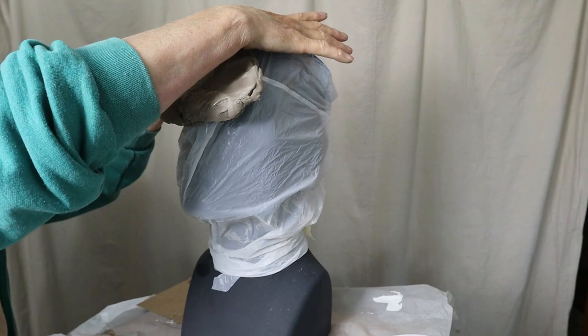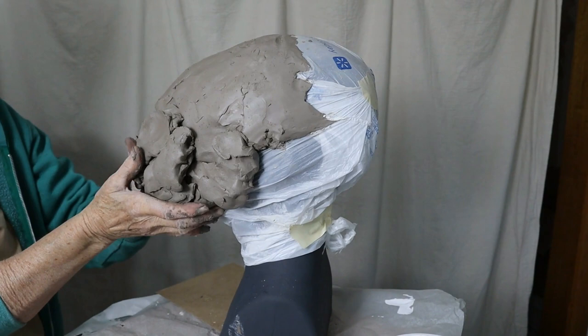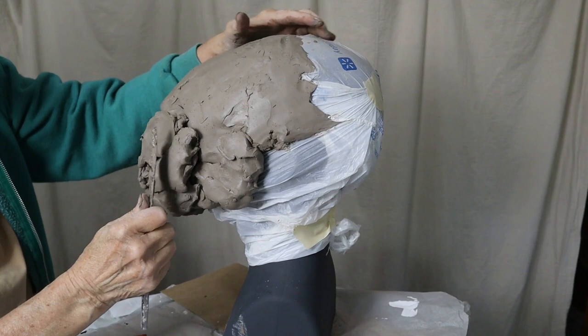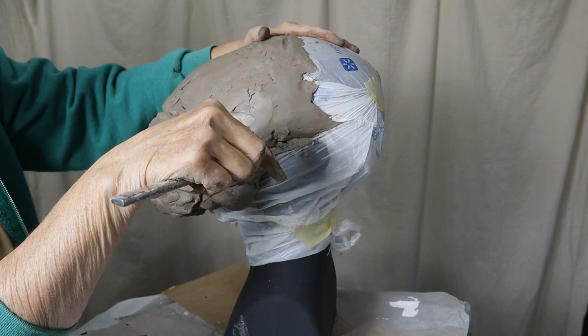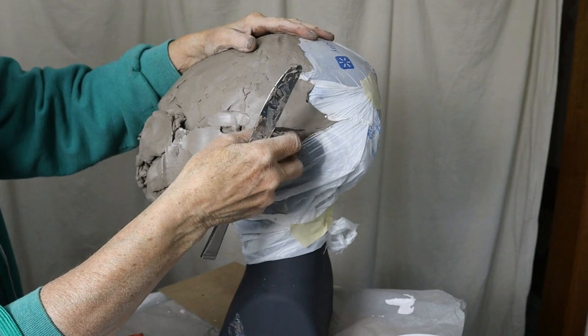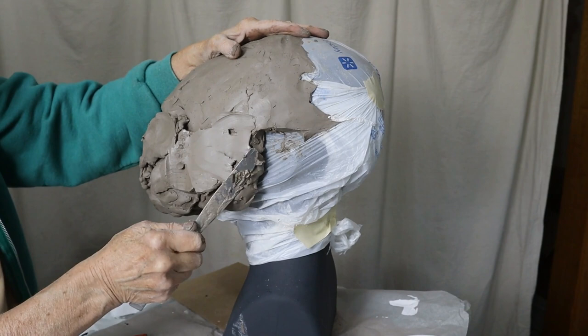I put a plastic bag over the mannequin's head just so that the clay wouldn't get all over it, and then I started adding the WED clay. I get a lot of questions about this clay every time I use it. It's a wet modeling clay, just like pottery clay — mud basically — except that it has a few extra things added to make it really smooth. You can't fire it in a kiln and you can't use it for the final sculpture. It just dries out and cracks like normal clay. But it's a lot more fun for me to use — I really like getting my hands in it and I prefer it over oil-based clay.